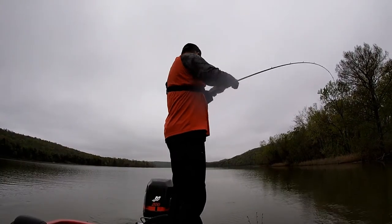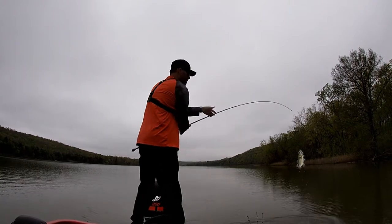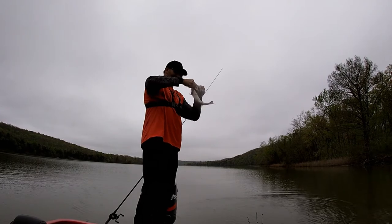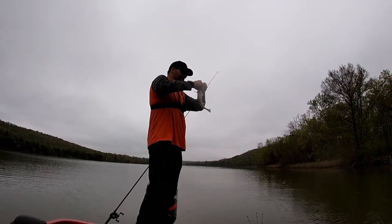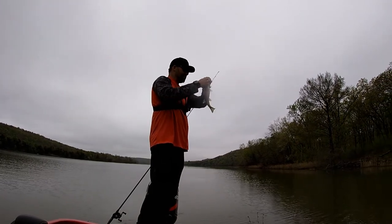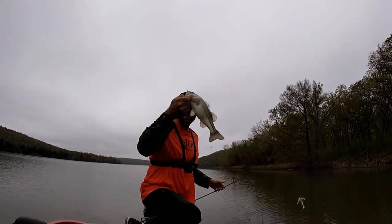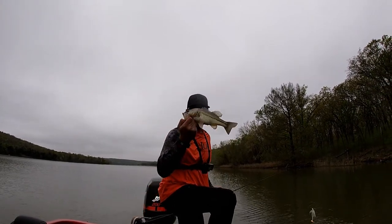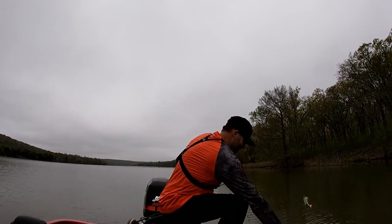I was just letting it drag behind the boat. There we go — check it out guys. Been kind of a tough day and I'm still sticking with the swim jig. Number three. That was crazy — I was dragging it up behind the boat and got a bite. I'll take him, smaller, but beggars can't be choosers. I'm happy with him. I'd almost kiss him, but I'm not.